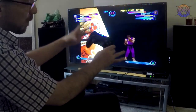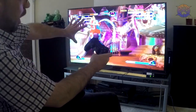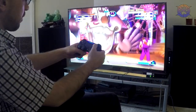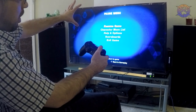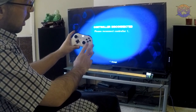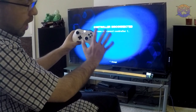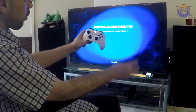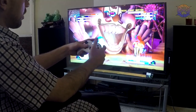Keep in mind, after you set it up once, the files for your controller are stored on the Titan 2, so you do not have to keep re-syncing the controllers. All I had to do here was turn off my PlayStation controller and turn on the Xbox controller — that's all I had to do to switch.